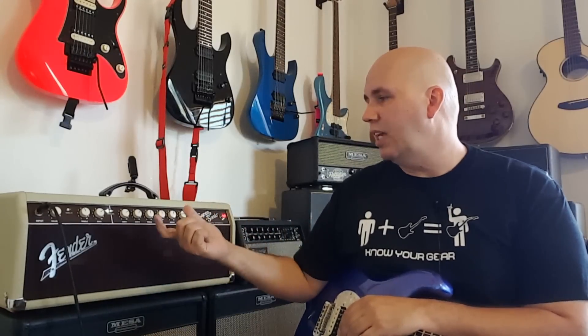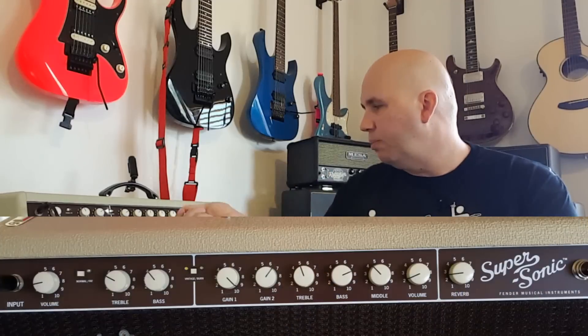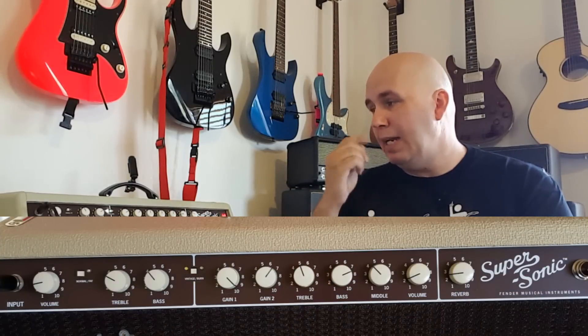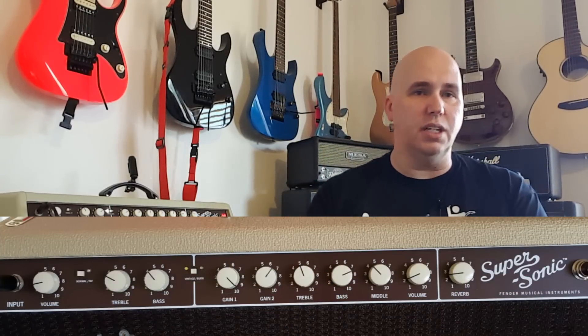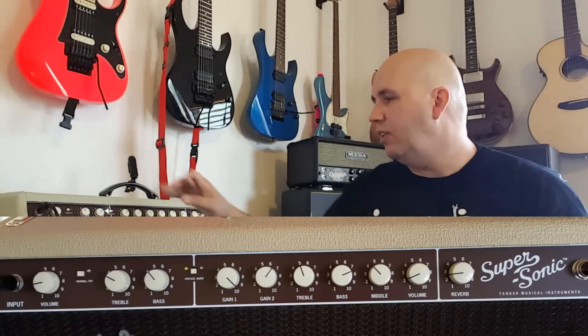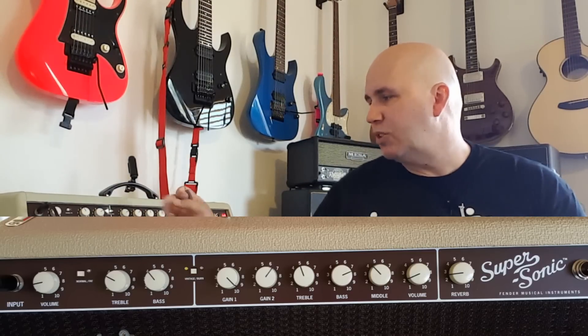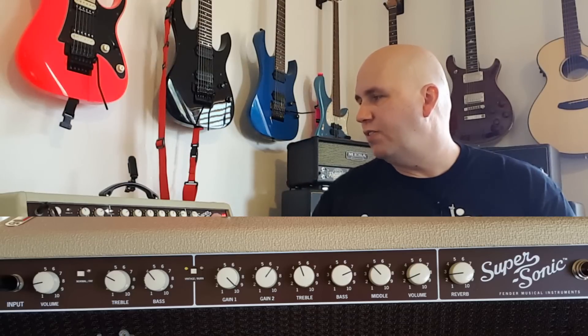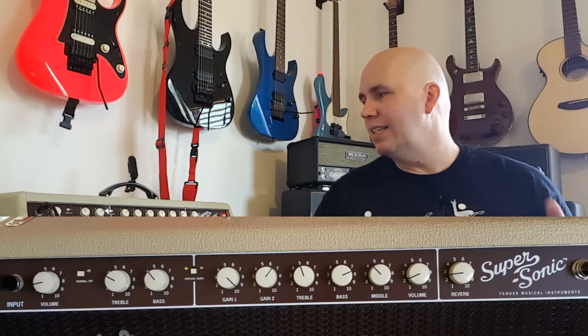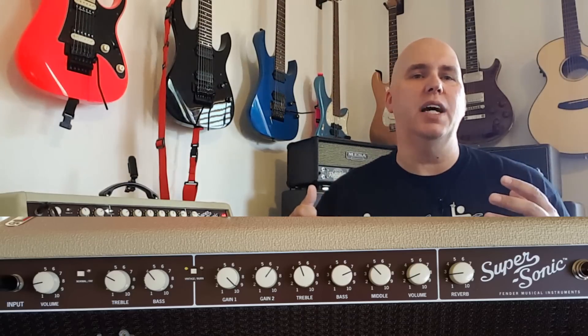The first thing to understand is there is a global reverb — one reverb control for both the gain and the clean channel — and it's foot-switchable, which is a cool feature. On the clean channel you have volume, treble, and bass. Then you get a cool feature: Normal and Fat. Normal has that typical Fender sound.